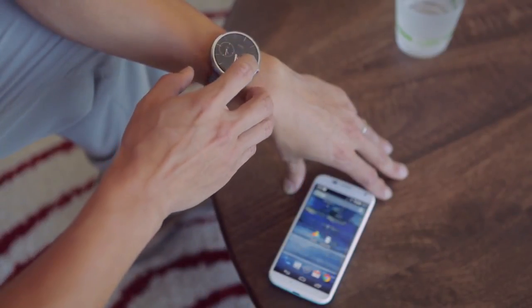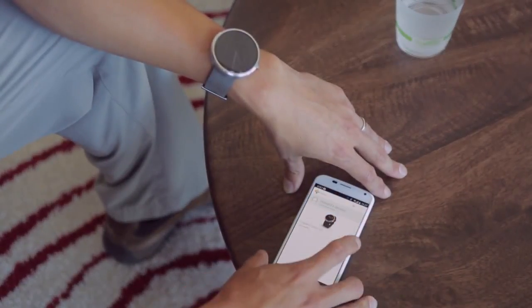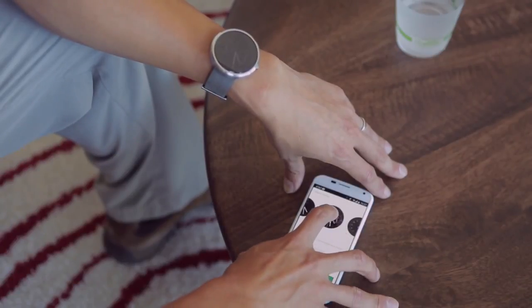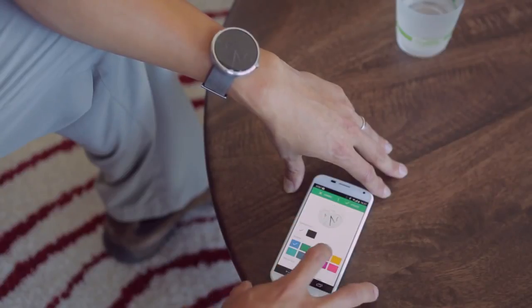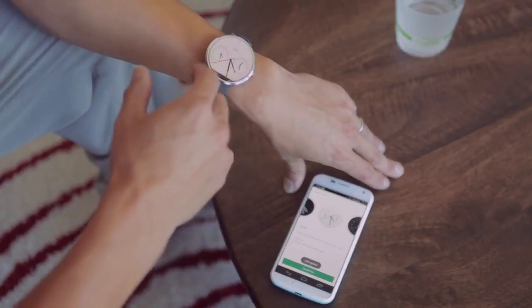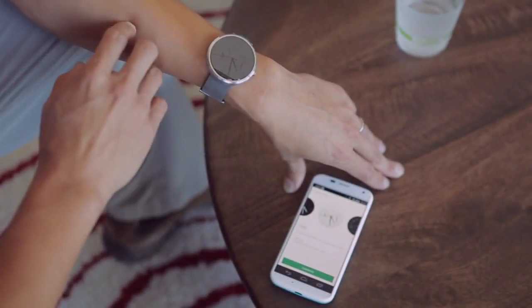For this watch face — this one's called Dials — in the Motorola Connect app, if I pick 360 and watch faces, you'll notice that here's the Dials watch face. And I can change, for example, to a white background with a red accent. And if you hit update, the watch will have a little buzz and you'll see that the watch face has been synced to your selection.